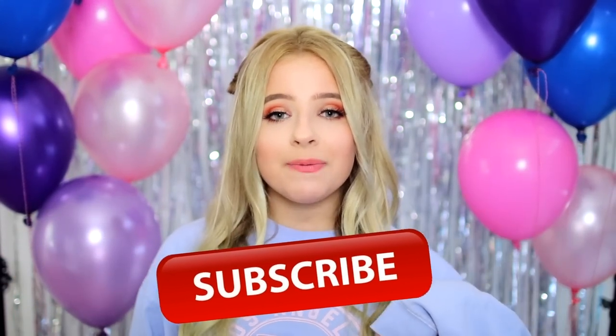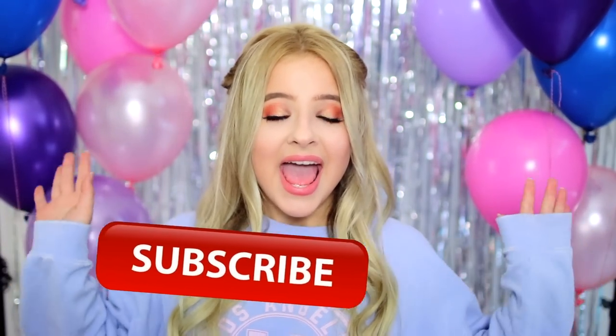But before we get started, if you are not already, make sure you are subscribed to my channel down below. I post new videos every single Saturday. And without further ado, let's get started.